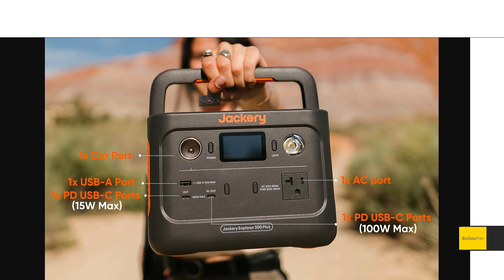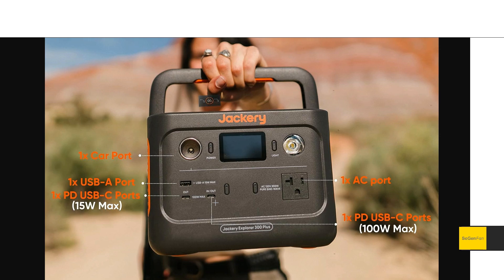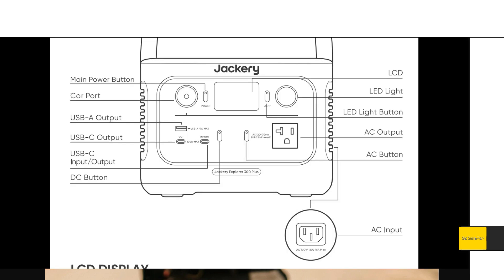For ports: we still get a 300-watt pure sine wave inverter, but what's really nice is they upped it to the proper 120 volts. The old 300 had a 110-volt inverter, which is fine, but it should be 120 volts. The big news is we do get 100-watt USB-C — there are two USB-C ports but only one is 100 watts, and it is in and out. The AC input is on the side of the unit and uses a standard wall cord, so there's no power brick anymore.